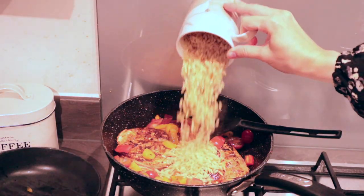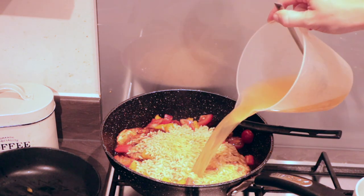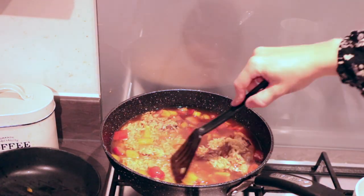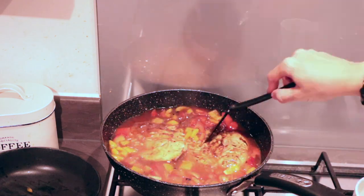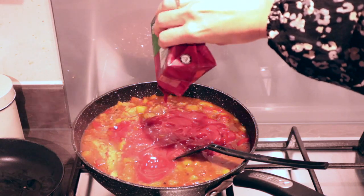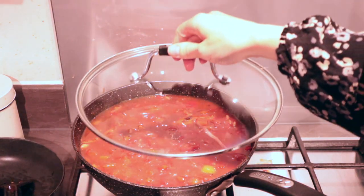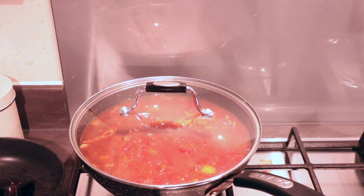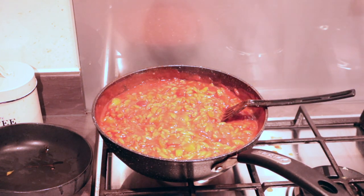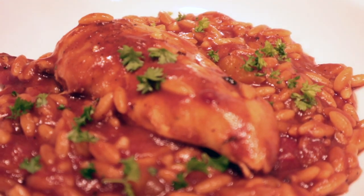Fry that for a couple of minutes, then add 200 grams of orzo along with 500ml of chicken stock made with a chicken stock pot. Next add a carton of passata and a little more peri peri seasoning if you like a kick — if not you can leave that out. Give it a good stir, cover and simmer over a low heat for 15 minutes until all the water has absorbed. Sprinkle over a little fresh parsley and serve.